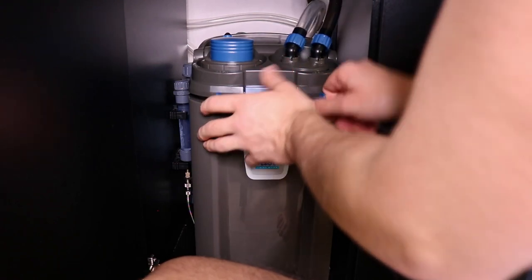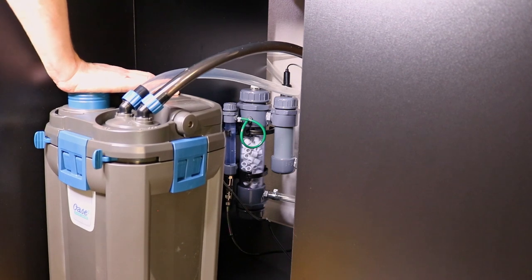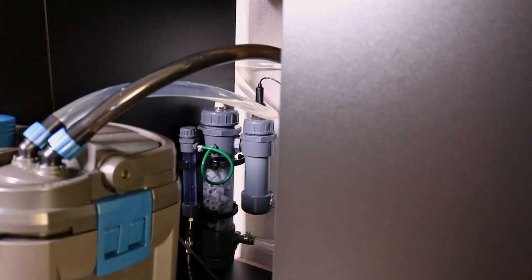After that I could start the filter and the CO2. A quick check to see if there weren't any leaks and we are done.